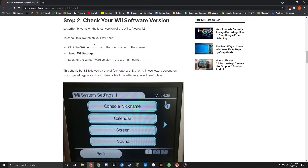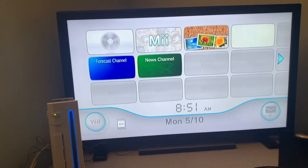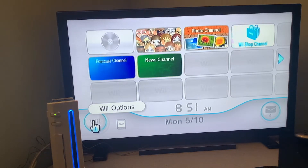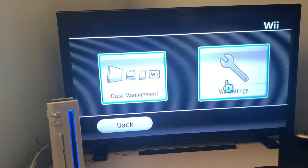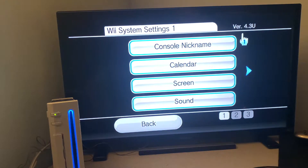The next step is to check which version of Wii software you have. Head over to your Nintendo Wii, go to the main menu, go down to the small Wii icon in the bottom left, and go over to Wii Settings. Up in the top right you'll see your version, which should be 4.3 — the latest — followed by a letter. Take note of this because you'll need it later. If your Wii is running an older version, you're going to want to update it to 4.3 for the best results.